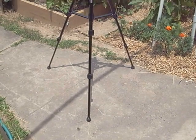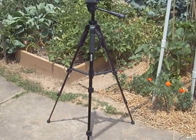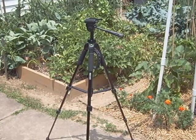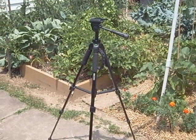I finally got smart and bought myself a proper tripod a couple days ago from somebody on eBay. About 18 bucks with free shipping.